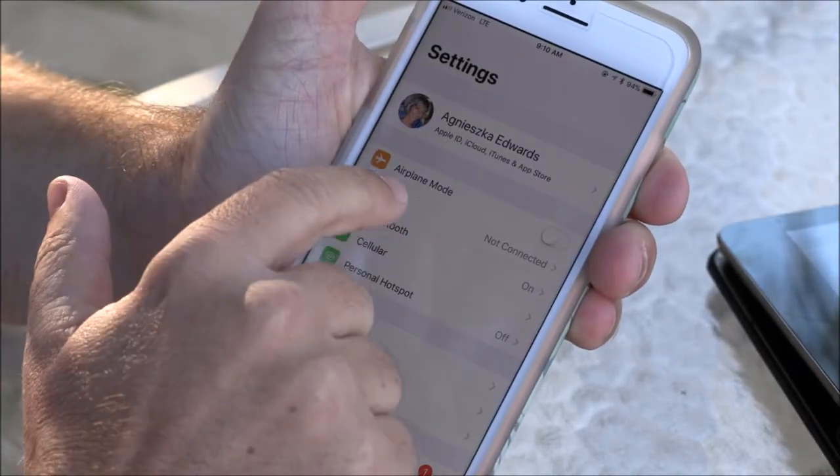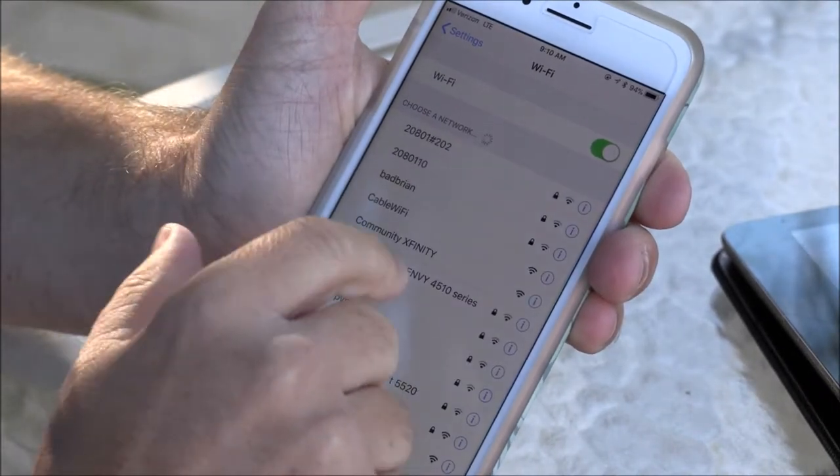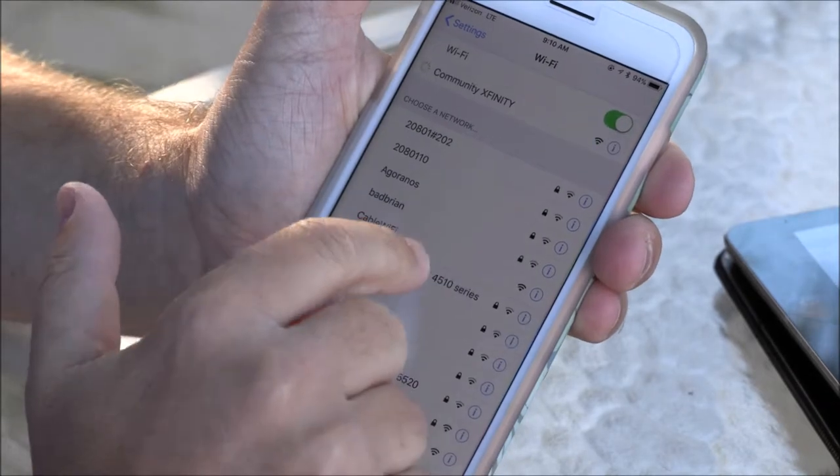Wi-Fi, and it's going to pull up all the Wi-Fi devices. You're going to go to Community Wi-Fi.